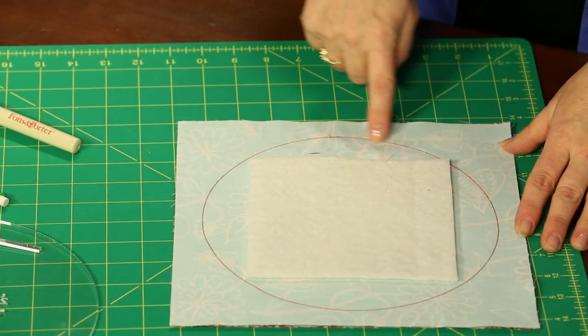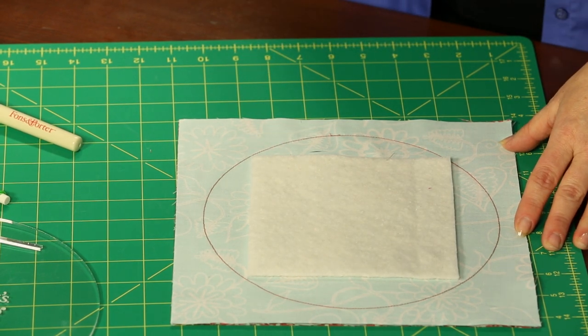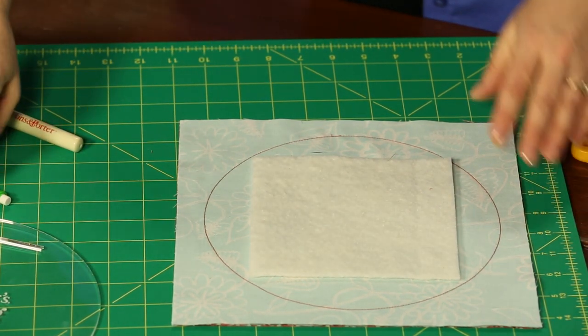Just follow our stitching line. You want to set your stitch length just a little bit shorter on your sewing machine, because this is going to be a curve and we'll put some stress on it when we turn it right side out. So you want to shorten the stitch length just a little.